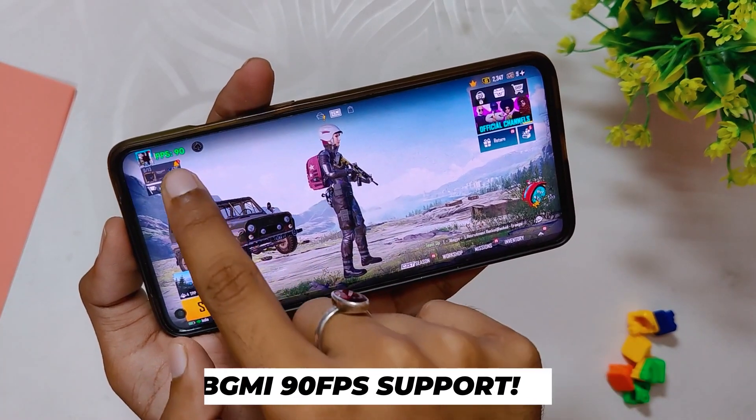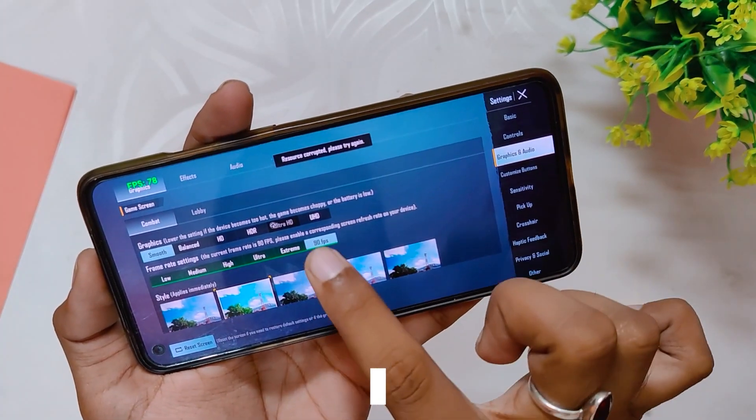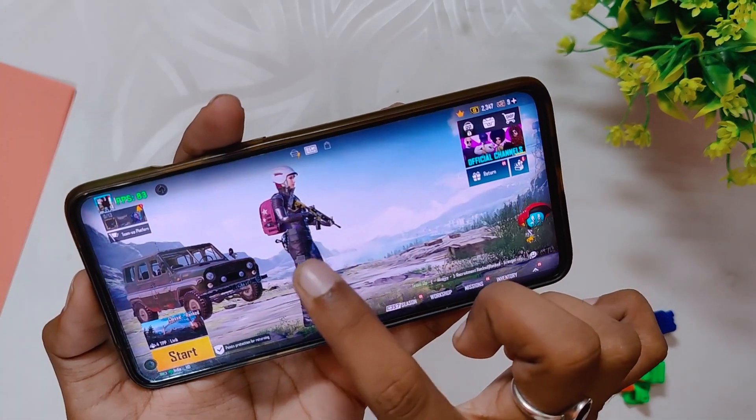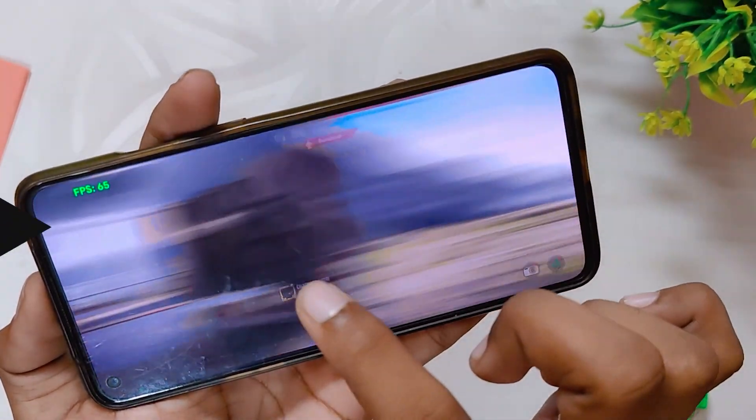Talking about gaming, you get full 90 FPS support in BGMI. As you can see in the BGMI settings, you have the option to select 90 FPS and play at it. The gaming performance is also much better than OxygenOS 12. Comment down if you want to see an actual gaming review of this ROM.